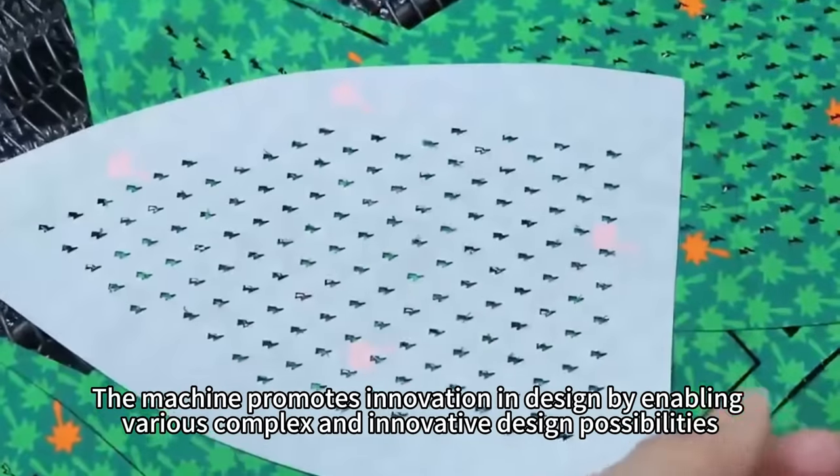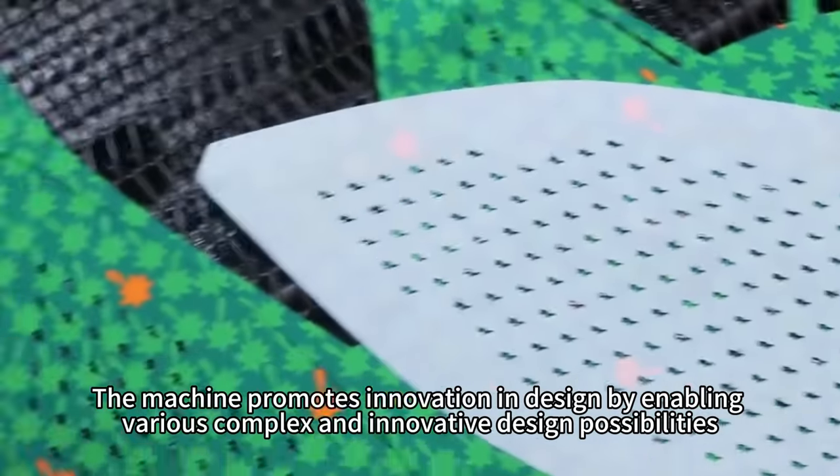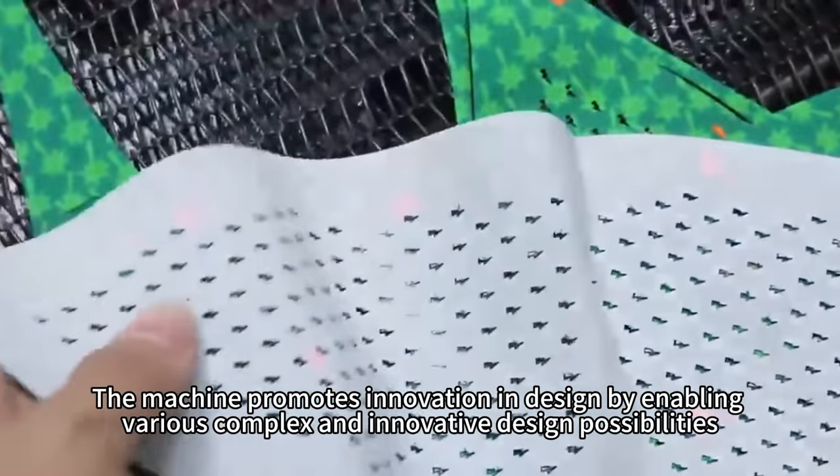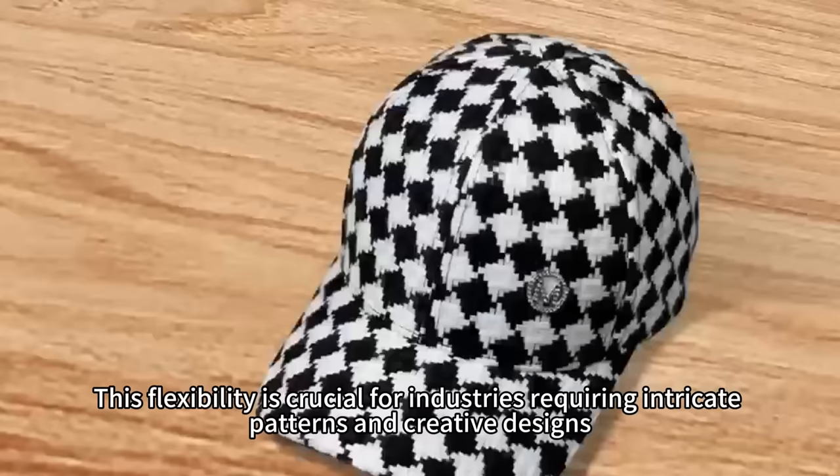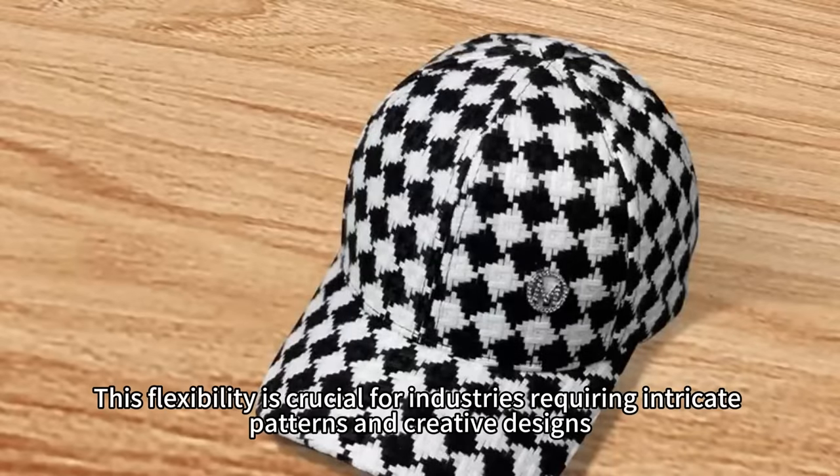The machine promotes innovation in design by enabling various complex and innovative design possibilities. This flexibility is crucial for industries requiring intricate patterns and creative designs.